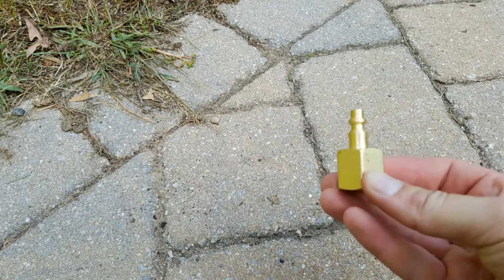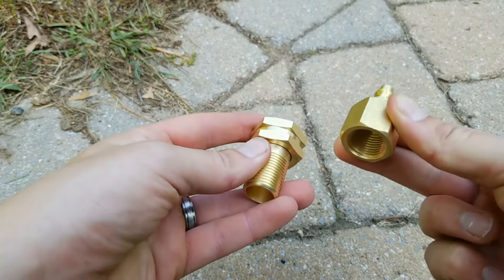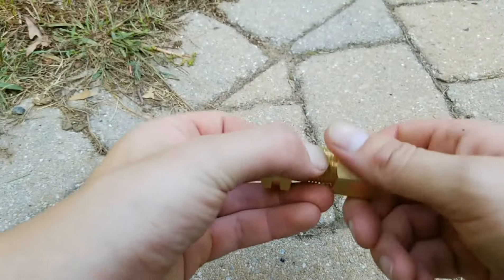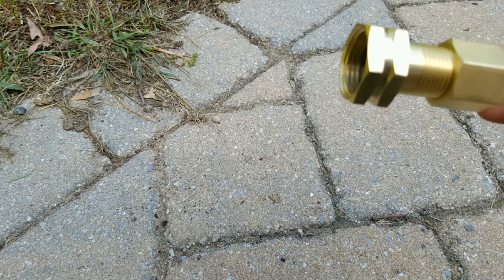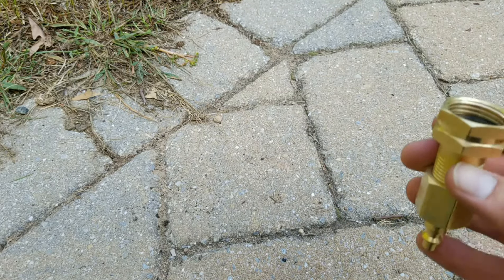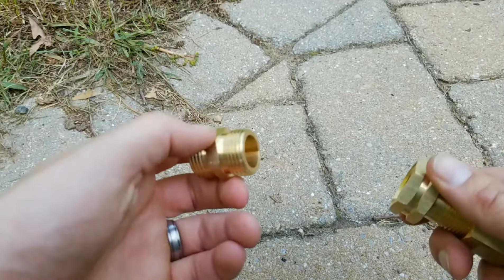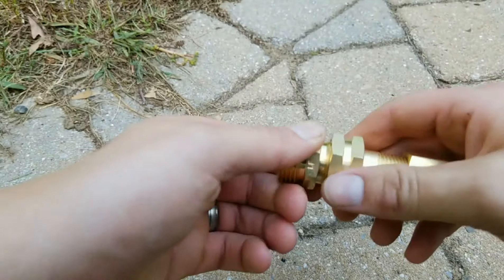I bought an irrigation winterization kit which came with a component to hook onto the air compressor. When I was in the store I wasn't thinking — I assumed those two pieces would hook onto my faucet or hose pipe going to my sprinklers. How wrong I was, because I needed a male adapter, not a female adapter. It was later in the day and I wasn't thinking, so I had to go back and get this male adapter — a hose pipe extender.